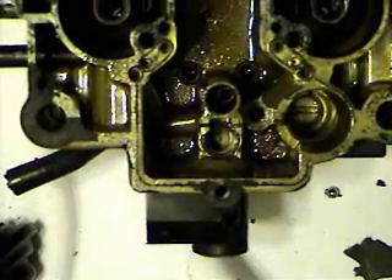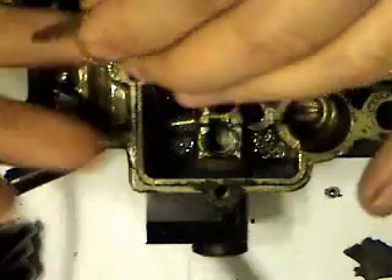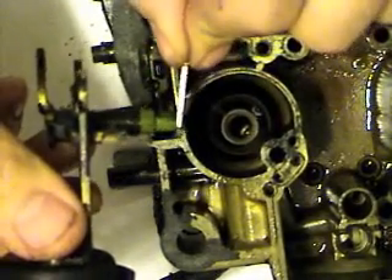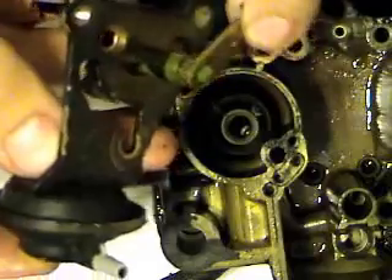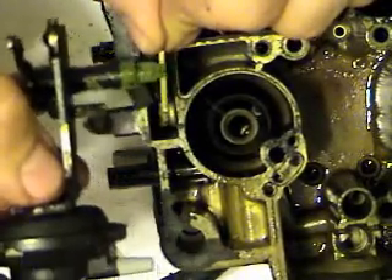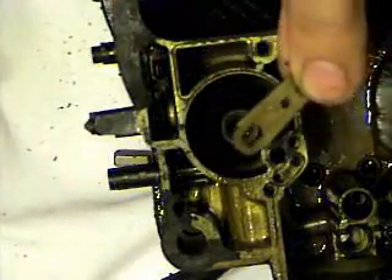Another thing that fell out when I turned it upside down is this little arm for controlling your choke. That's going to fall out as well — it goes down in this area right here, and that arm will go through the carburetor. You can see that it's keyed. Getting these things back is a bugger — you've got to hold it in the right position, get it to go through the carb and line up, and then have your rod on there as well. I'll show you how that goes back together. We'll go ahead and soak it.